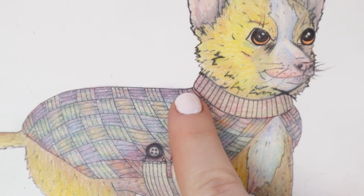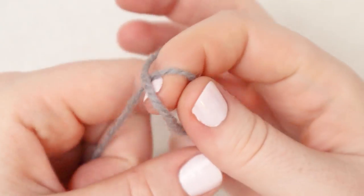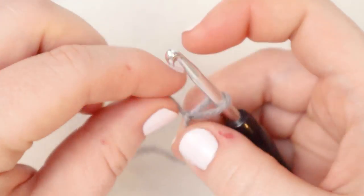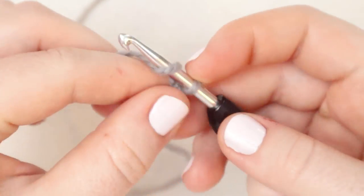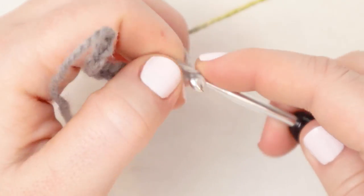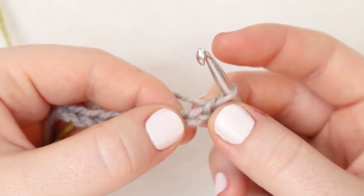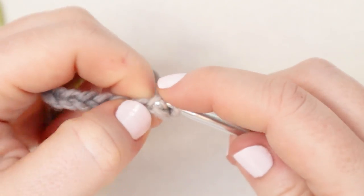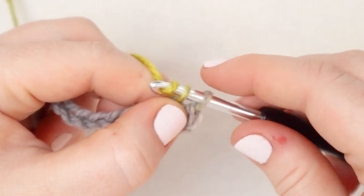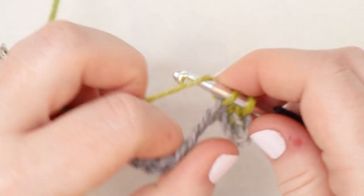We're going to start with the collar section of the sweater then we'll move into the basket weave portion. We're going to begin with a slip knot. From here chain 10. For this portion I'm using the 4.5 millimeter hook. From here I'm going to single crochet in the second chain from the hook and complete a single crochet, then single crochet across - just one single crochet in each chain stitch across. At the end of this row you will have nine stitches in your row.